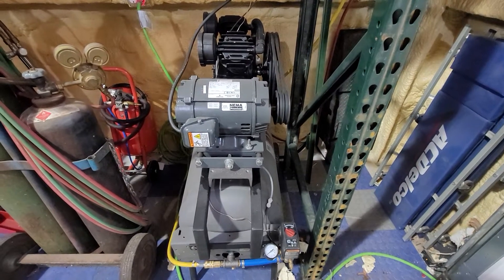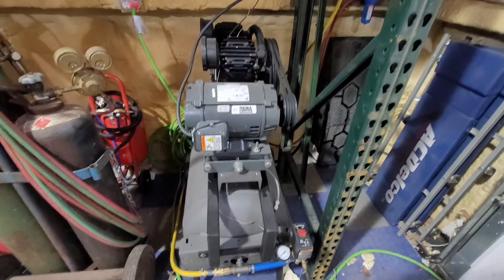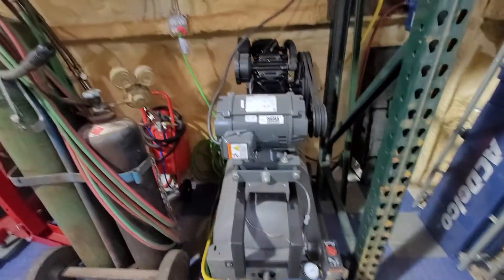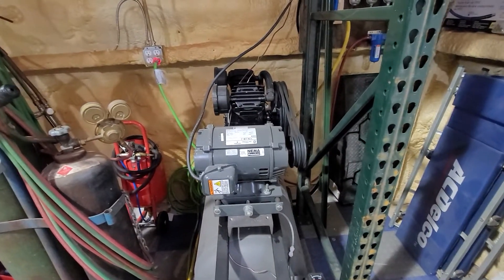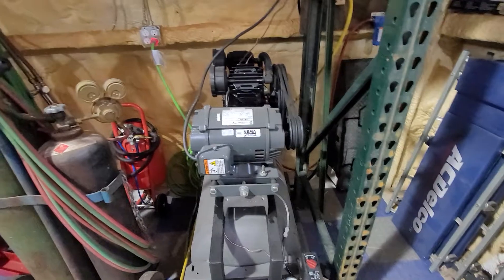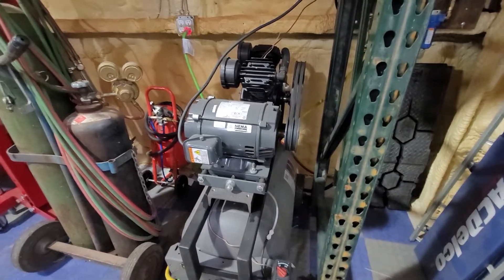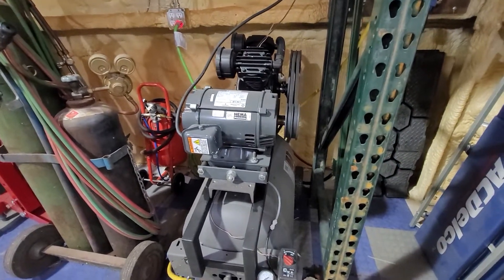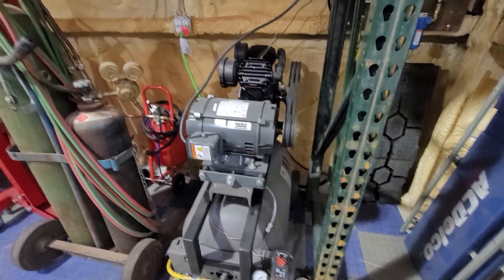I've had some requests for more information about my air compressor conversion. It was originally a Husky store-branded air compressor with a three horsepower single-phase 120V motor and small head. It worked okay for years for minor automotive use, but with the addition of the plasma table and more tools in the shop, I needed a higher output and couldn't find what I wanted at a reasonable price.